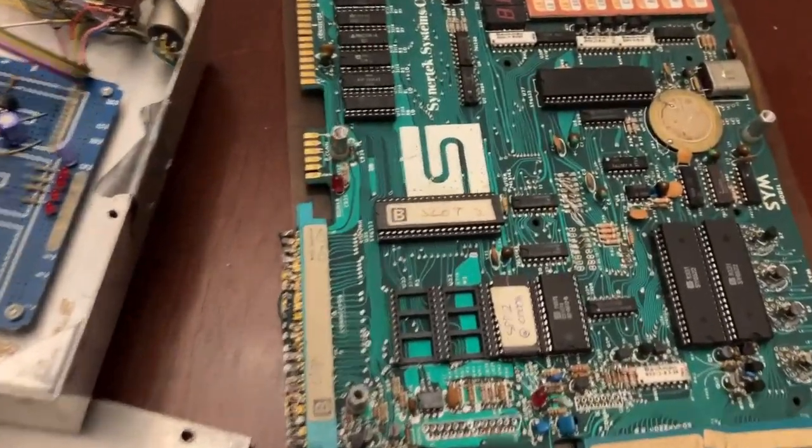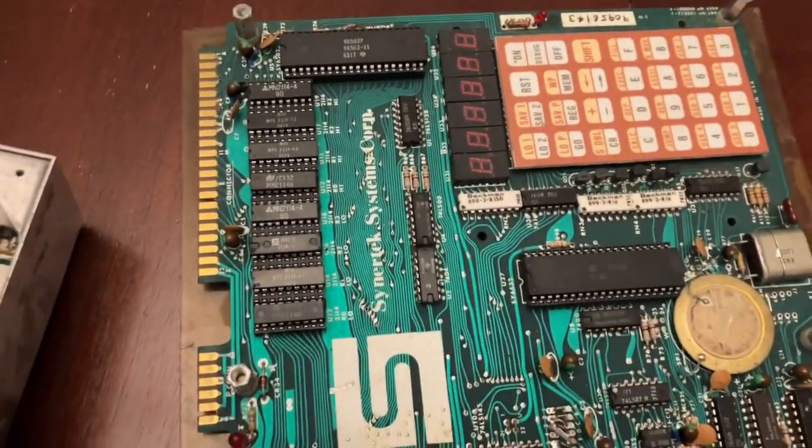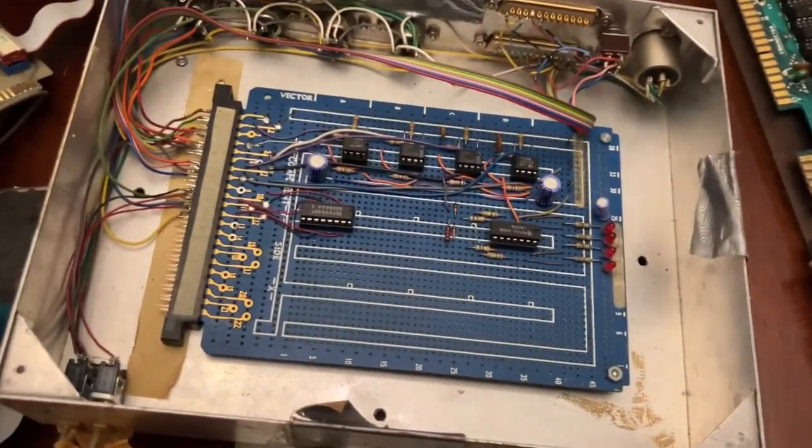Power supply — Dad, we never got a power supply with this thing. Oh, that's okay, we can rig something up. When you say 'rig something up' involving power supplies, I get vivid nightmares from the time that you set the Apple II on fire.